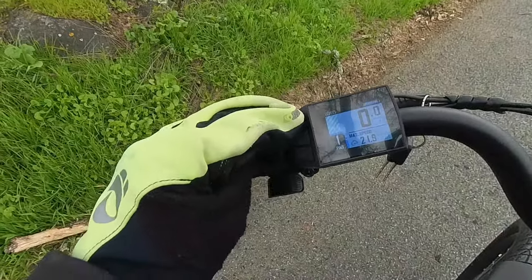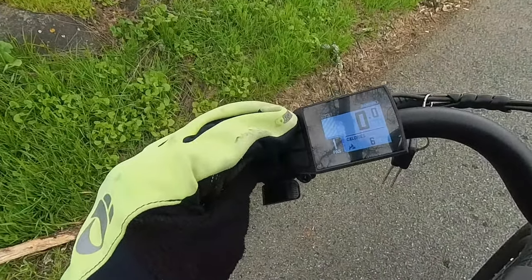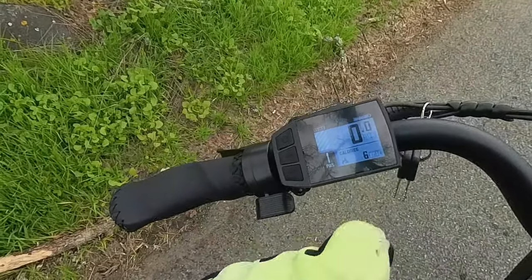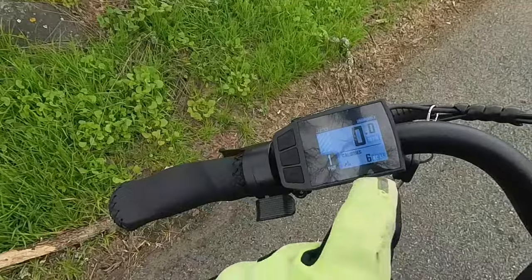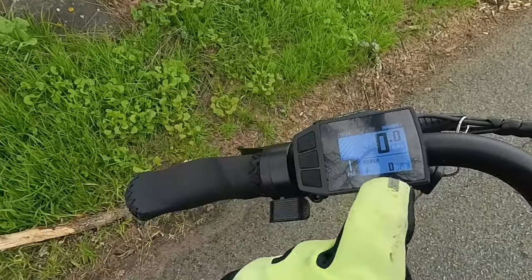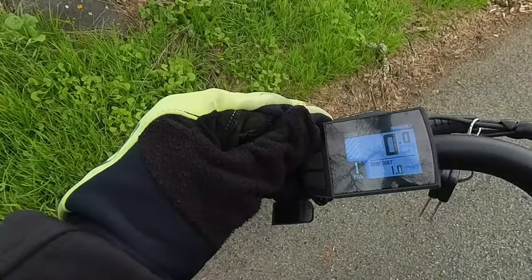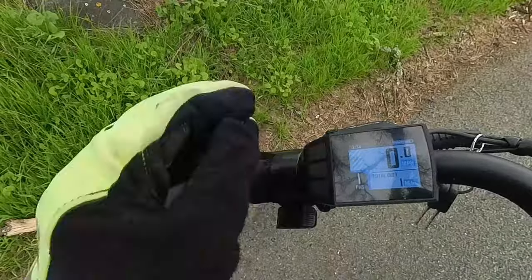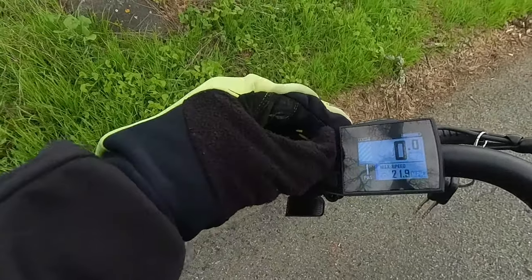The display shows max speed, average speed, and calories — it might actually be calculating that accurately because it has a torque sensor, so it knows how hard you're pedaling. It also shows power in watts, trip distance, and total distance. You can see this is a brand new bike with just one mile on it — we're just getting started.